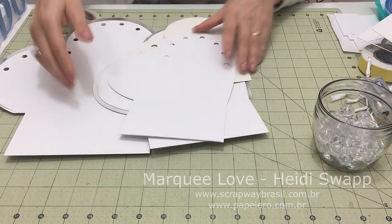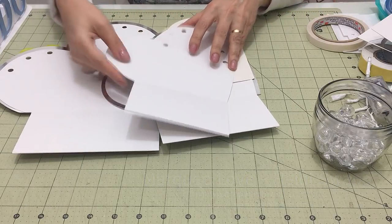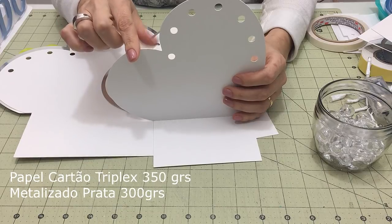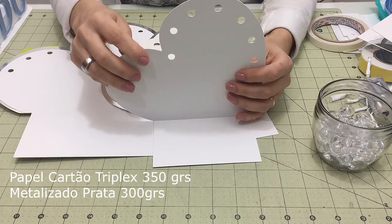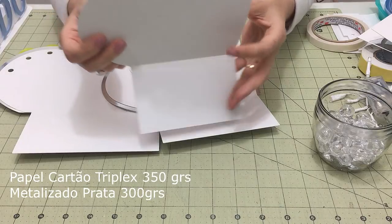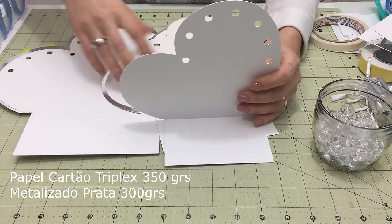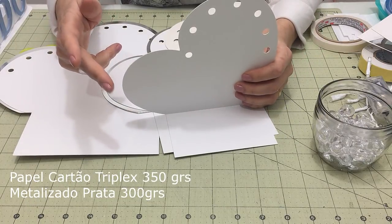Vamos falar dessa montagem da luminária de coração. Vamos começar pelo papel. O papel é papel cartão triplex, 350 gramas. Lá no curso de scrapbook — ScrapFesta — eu falo sobre fornecedores de papéis. Isso aqui é um papel de indústria gráfica; você precisa encontrá-lo em distribuidor de indústria. Ele é branco frente e costas. As três frentes são no papel cartão 350, cartão triplex.